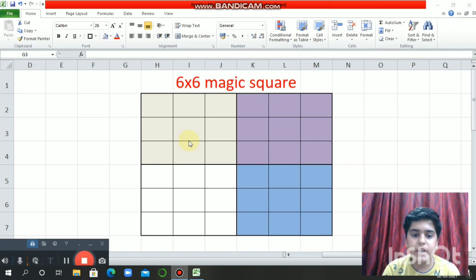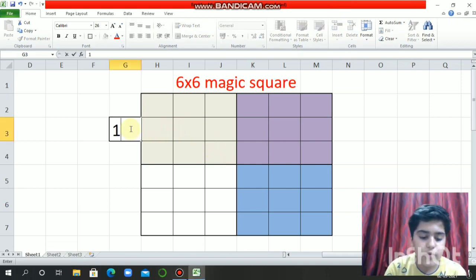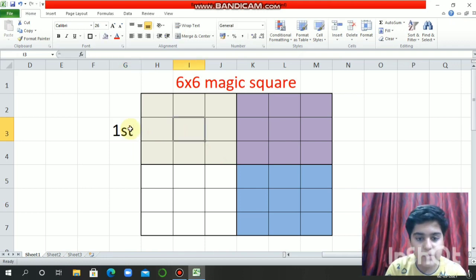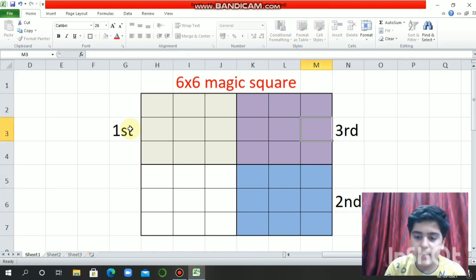For making a 6 into 6 magic square, we have to divide it into four parts, and each part will have a 3 into 3 magic square. This is our first part — the first magic square — then this will be our second magic square, then this is our third magic square, and this last one is our fourth magic square.